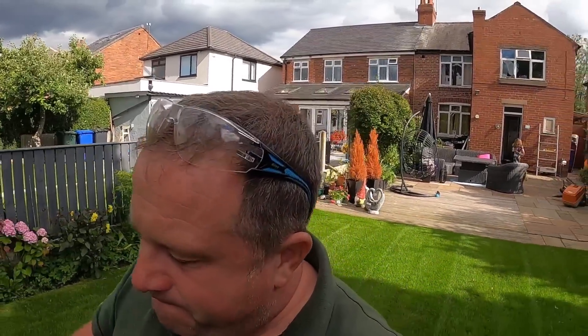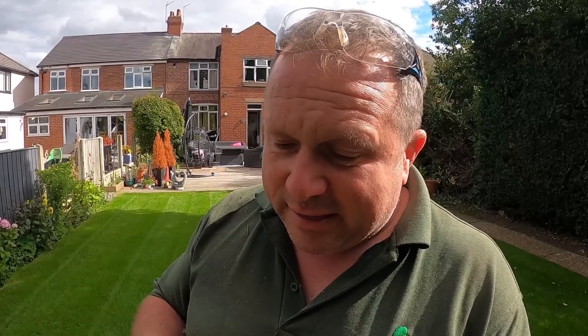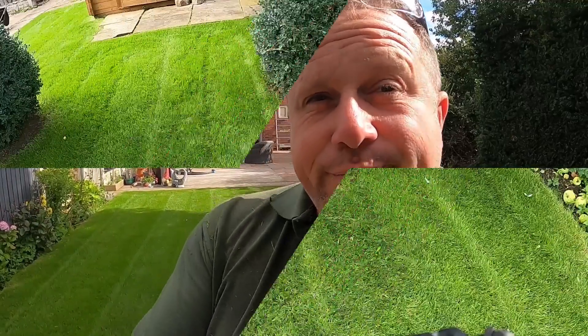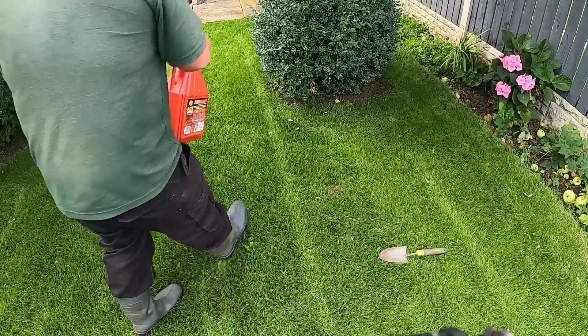The first thing we've got to do is deal with these ants. I'll show you now what we're going to do, then I'm going to get the cylinder mower out and give it a good mow, and after that I'm going to put some seaweed on.